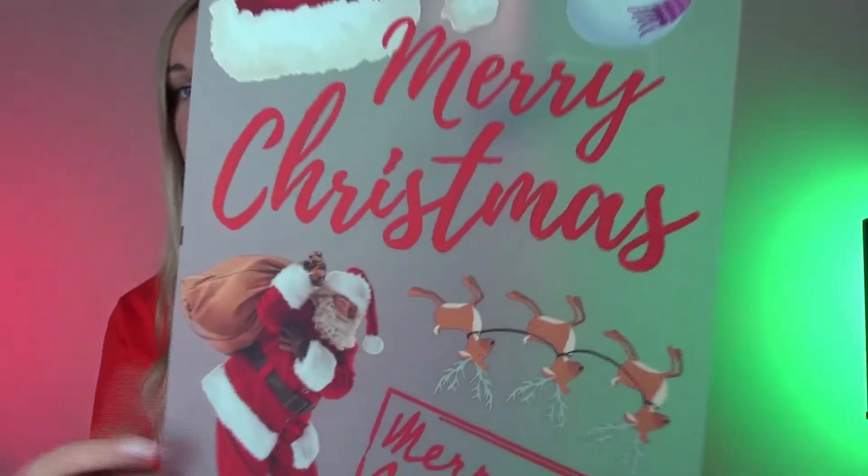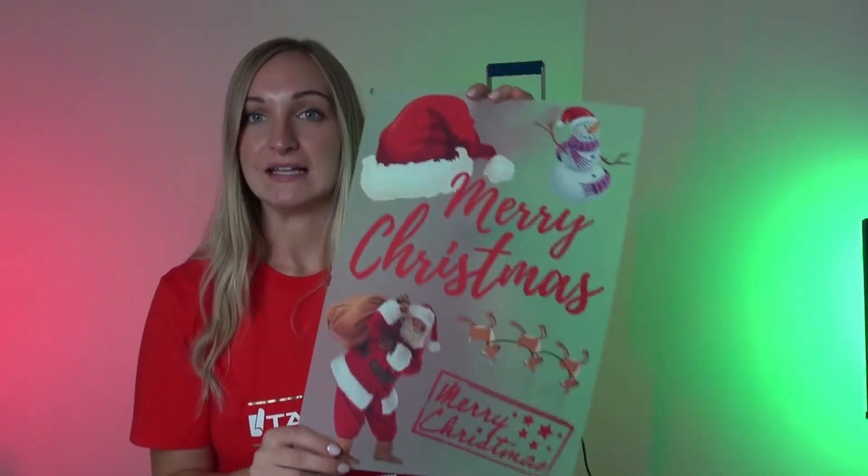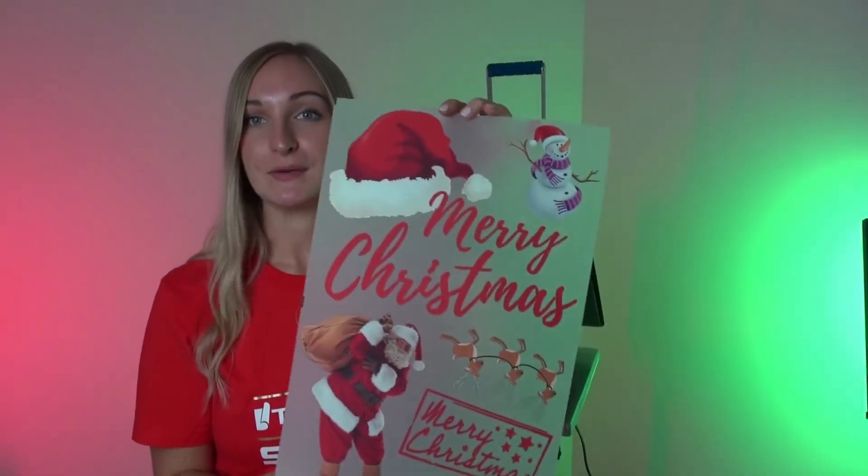They can be arranged any way possible. As you can see, one of our designs on here is upside down, and we will print exactly what you send us. So make the most of your sheet.